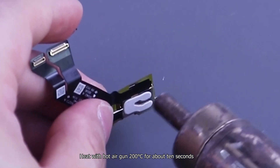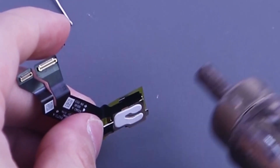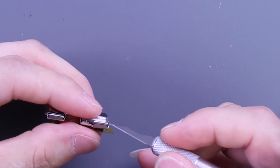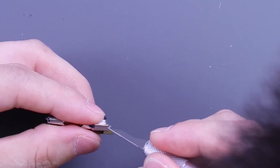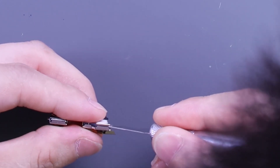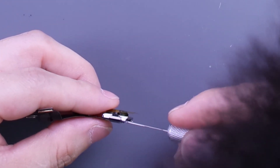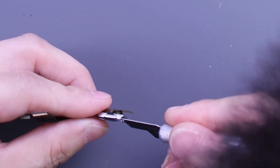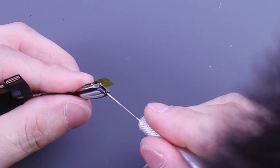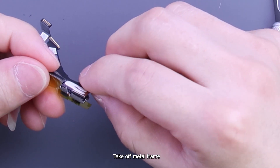Heat with a hot air gun at 200 degrees Celsius for about 10 seconds. Take off the metal frame.